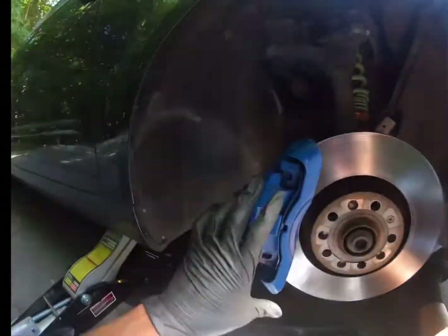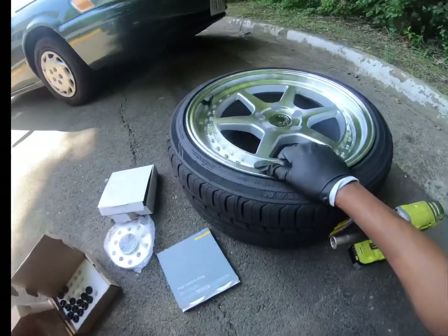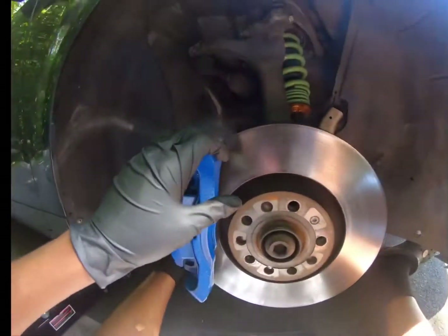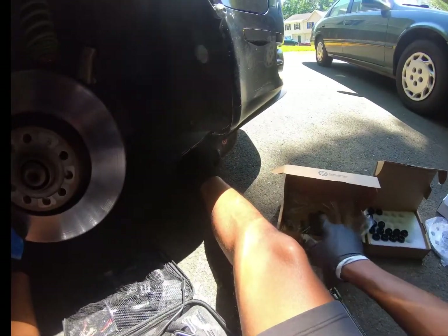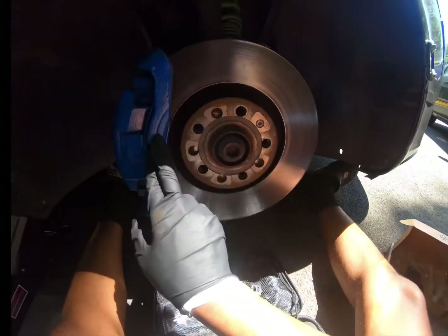My brakes are huge and these wheels are not offset right to clear the brakes. So what I'm going to be doing is throwing my studs on to convert the pattern, and then a spacer so they can clear the brakes.